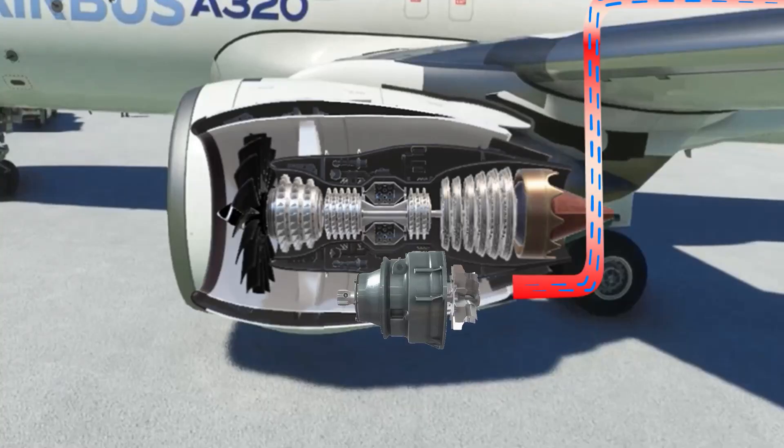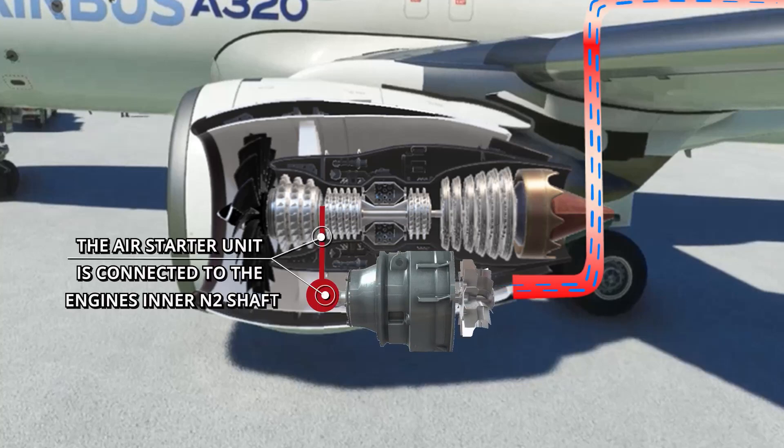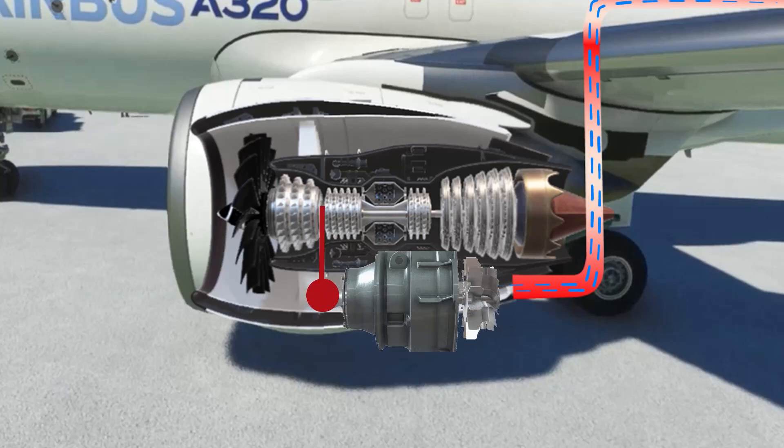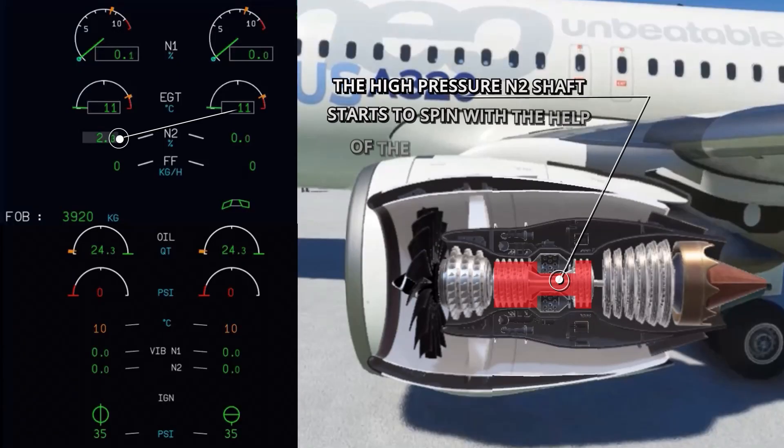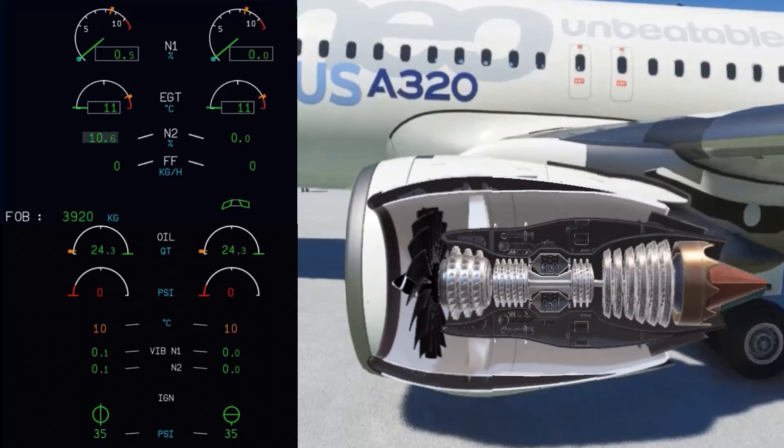The air goes into the air starter unit, which starts to spin a small turbine. This causes the shaft of the air starter unit to rotate. Since the shaft is connected to the inner high-pressure N2 shaft, it starts to rotate as well. It is also possible to obtain pressurized air from an outside source if the APU is not available.